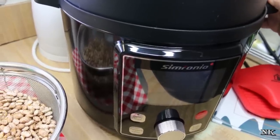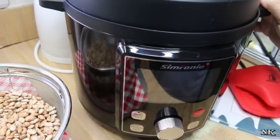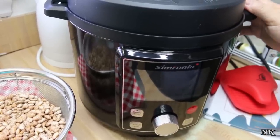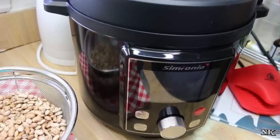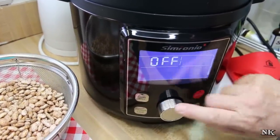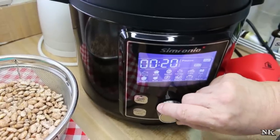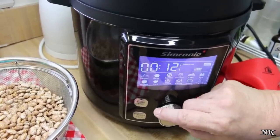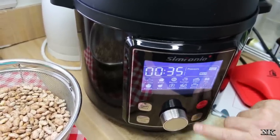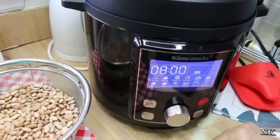It's a pressure cooker, a slow cooker, a steamer, a rice cooker — you can make yogurt in it. There are a couple of things that it came with that I was really impressed with right out of the box. It has this digital LCD readout and it has all sorts of different options and presets. It also has an option to just pick pressure cooking and then tell it how long to cook for.